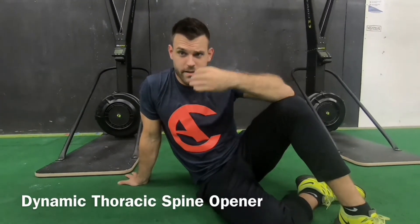Hey guys, Dr. Andrew here of the Charlotte Athlete. I'm going to talk about the thoracic spine. The thoracic spine is basically the middle of your back. It plays a critical role in the overhead position with regards to the shoulder.